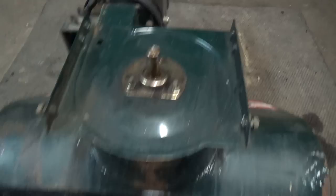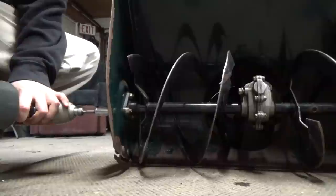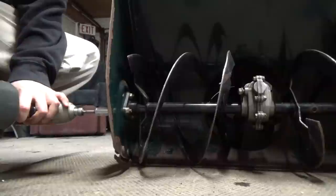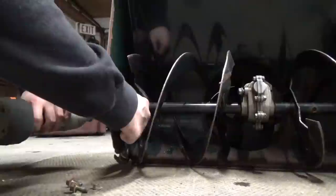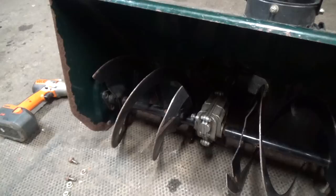Right now I'm going to leave the bearing for now just to see if we can loosen off the ends at the front, and then try to pull this out leaving the bearing where it is. I'm going to be removing these bolts using a half-inch wrench to hold the nut on the inside, and we're going to do that for all three on this side and three on the other side as well. You can see the auger is already starting to drop.